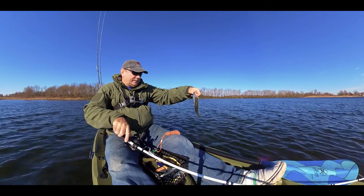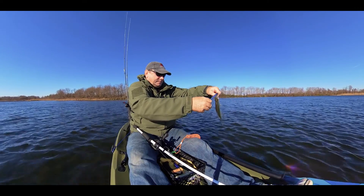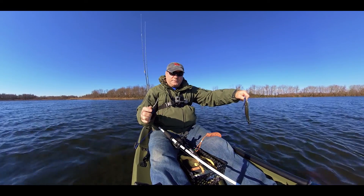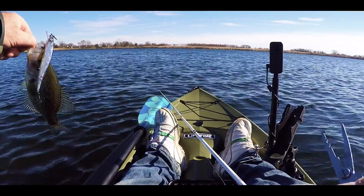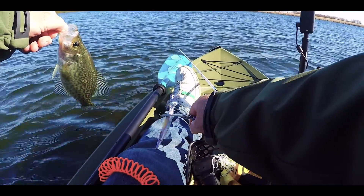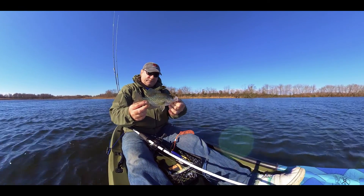I didn't even know they were here. It wanted to get the jerkbait. First fish of the day — tiny crappie. This is the first crappie I ever caught here, and I've been fishing here for a few months. Beautiful fish though.